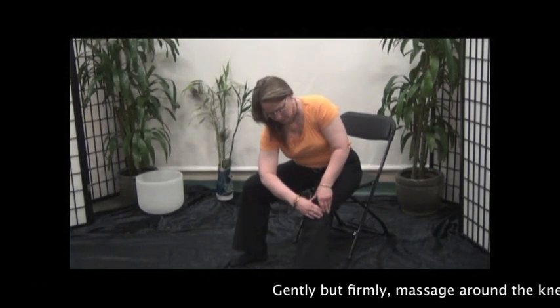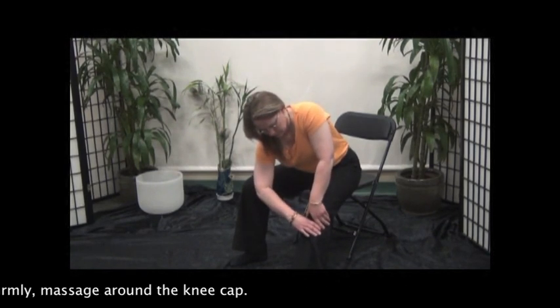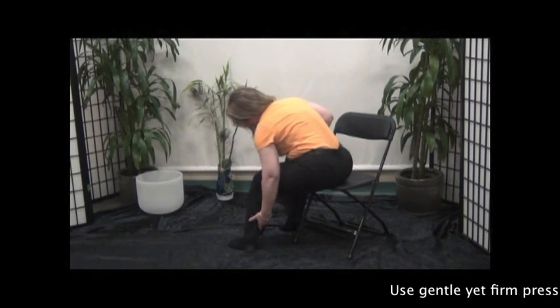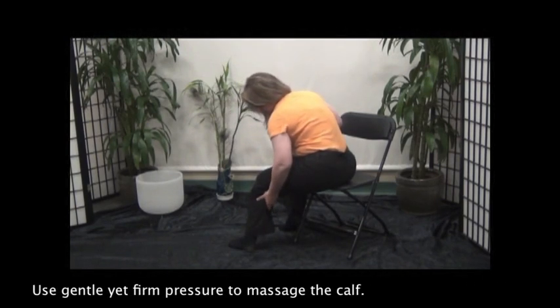Gently but firmly, massage around the kneecap. Use gentle yet firm pressure to massage the calf.